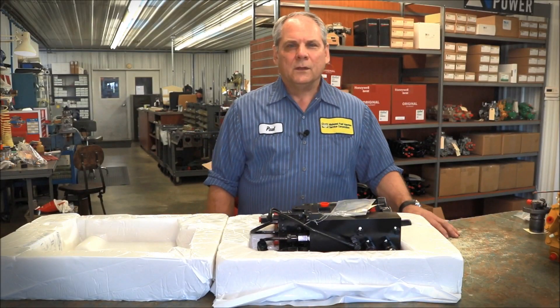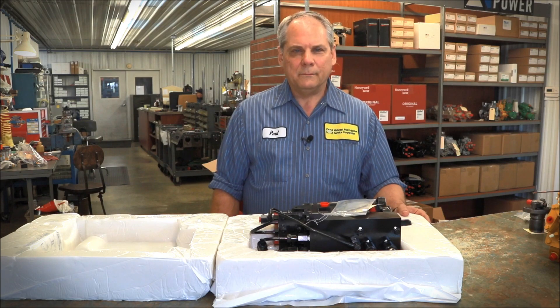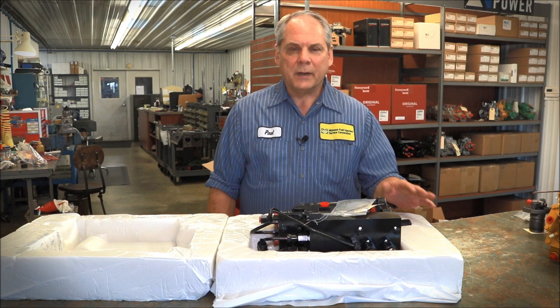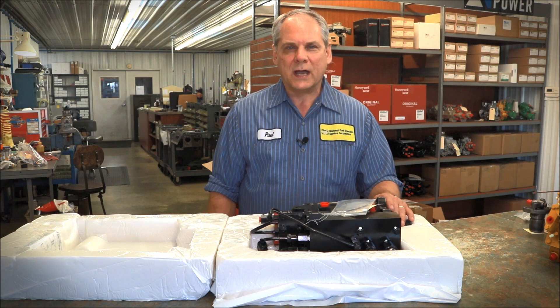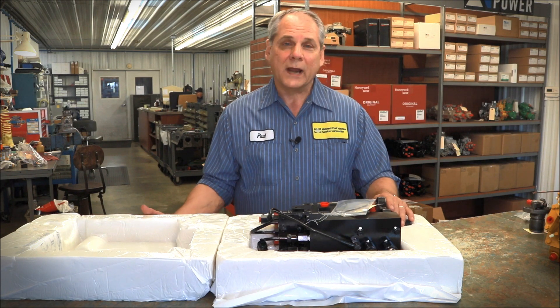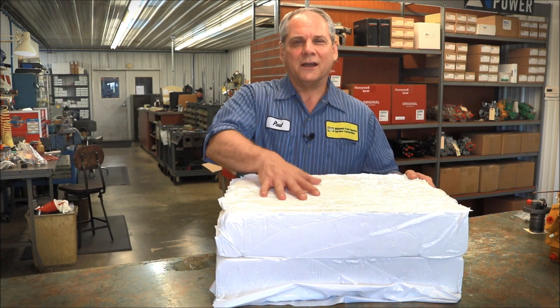Well, thanks for joining us today. We hope you learned a lot about Midwest Fuel Injection, about caps pumps, and about our remanufacturing process. So for now, so long.